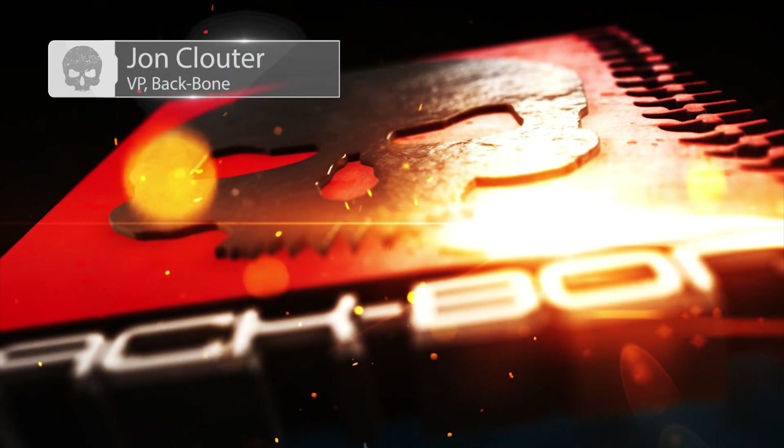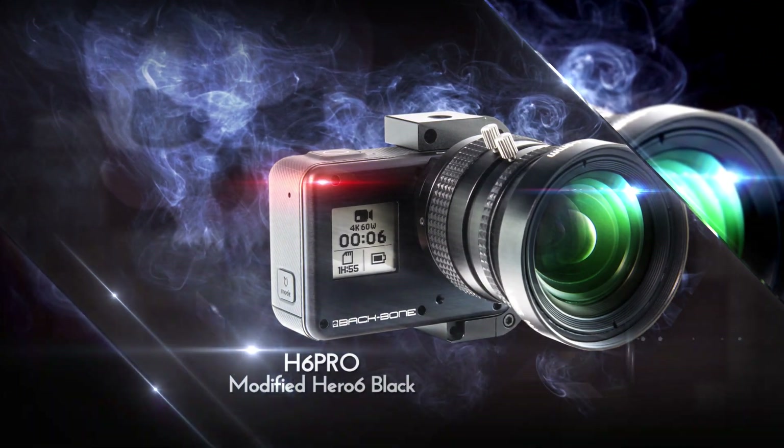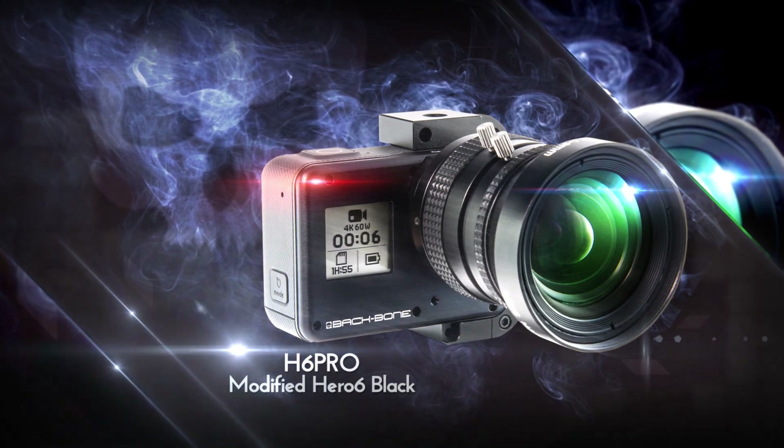Hi, John Clowder here from Backbone. Today I'm going to give you an overview of the H6 Pro, our most powerful modified GoPro camera.